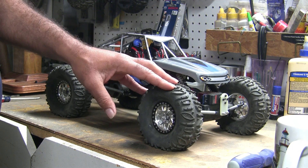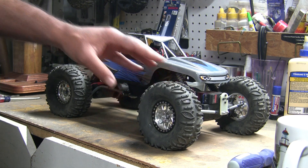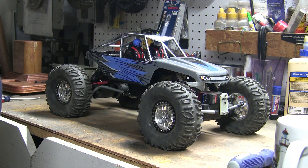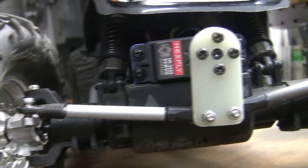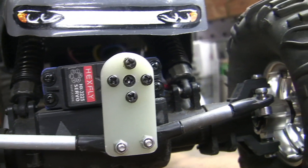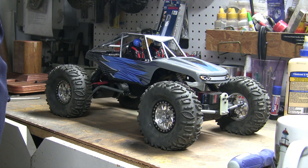Today is an exciting day for the D'Angie Ridge Rock because it receives its last major modification. Before that, I wanted to upgrade the steering arms to aluminum. The steering linkage is Traxxas 5347 ends with all thread and brake line. I also made a custom servo arm.